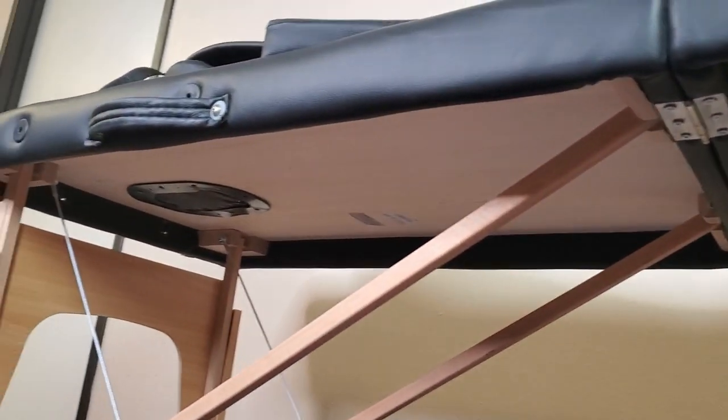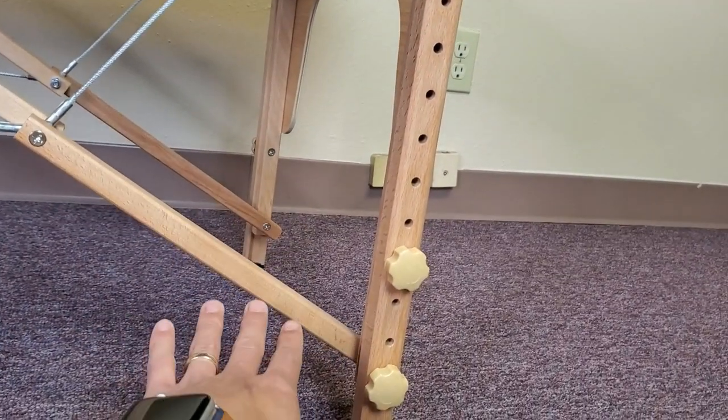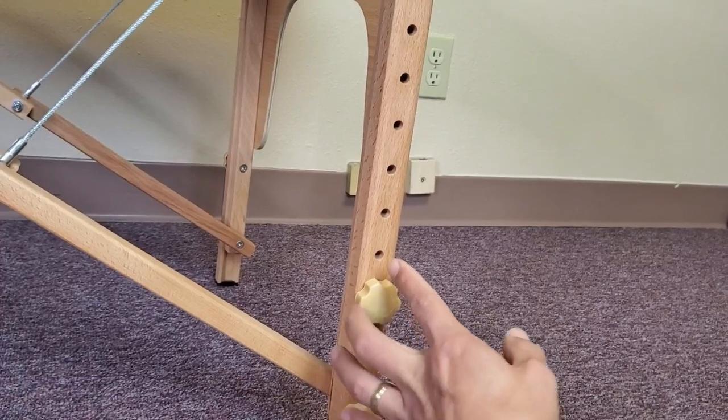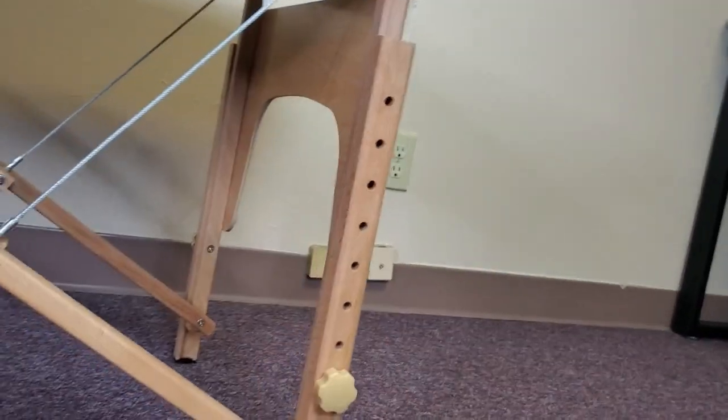As you can see here, it's currently at the lowest height. To raise it, we basically unscrew these and then move this back part up — I'll show you that in a second. You also have handles here on one side.